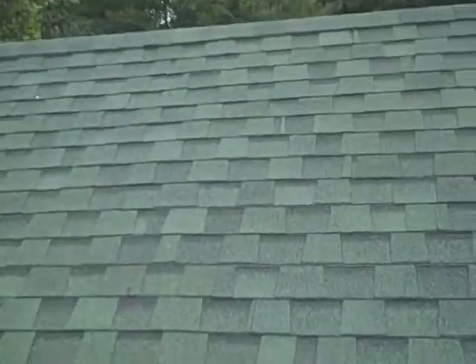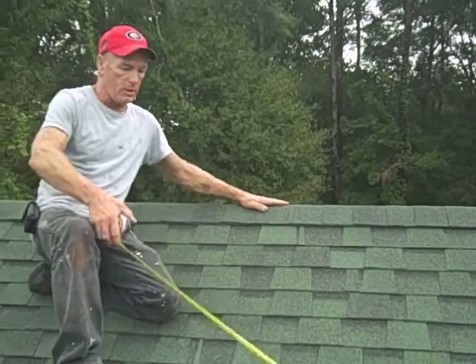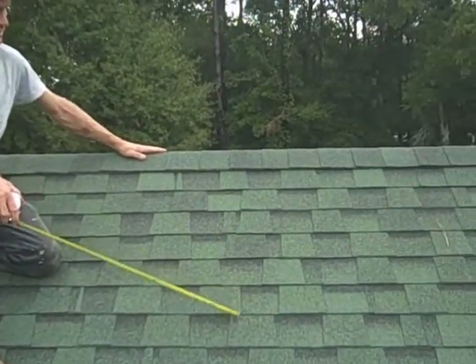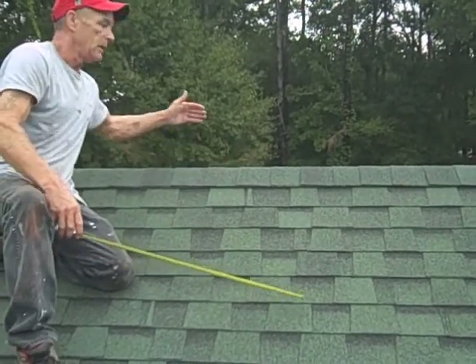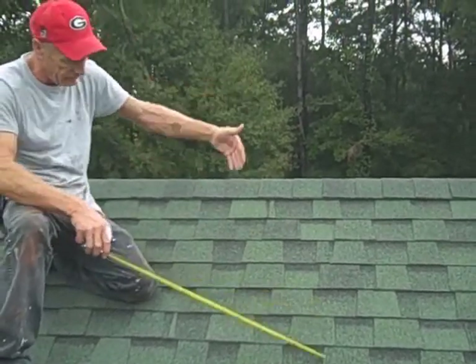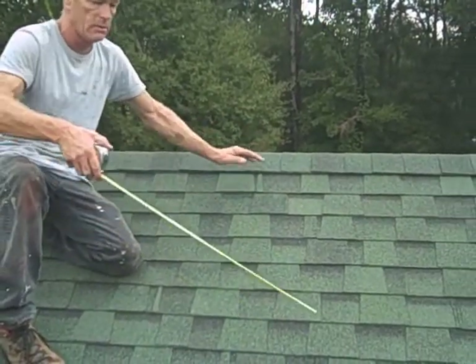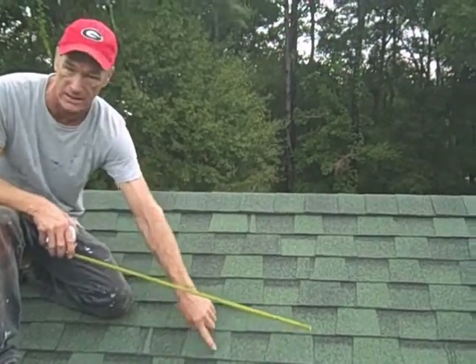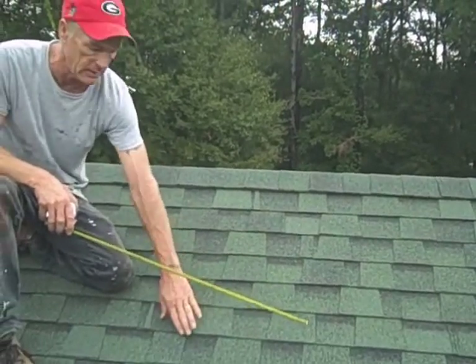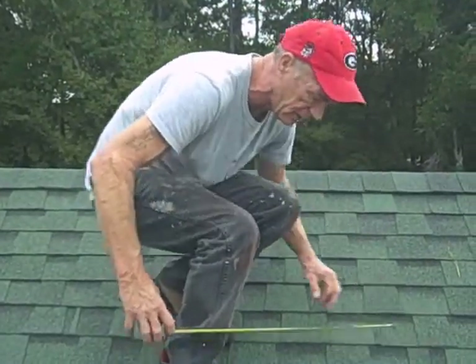This is a modular home. What they do is build this part separate — the original roof runs up to about here, and then from here to here they add that section on, the same thing on the other side. They felt this side of the roof, but when they put the addition on there's still a break in the felt right at that connection, so there's nothing there to stop water, especially where the shingles were not run on the proper seams.